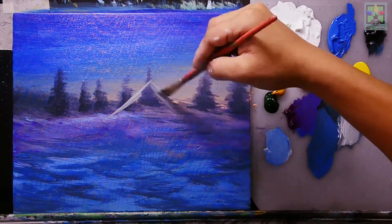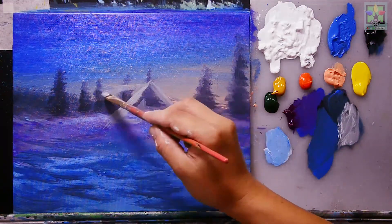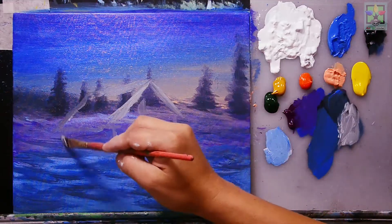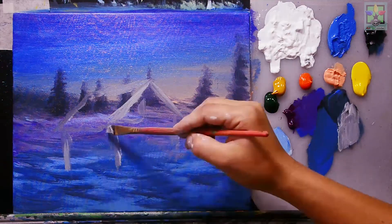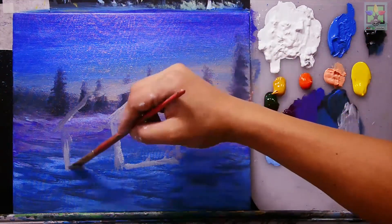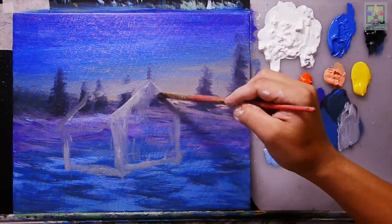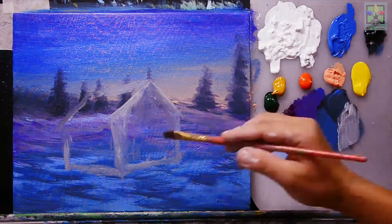Creating the house in this area — this is just a sketch to get the perspective first before adding detail. Now I have my basic house shape in place.